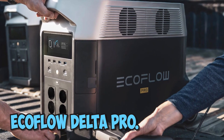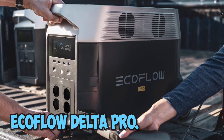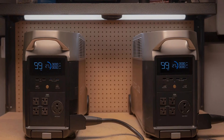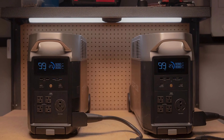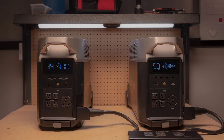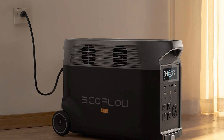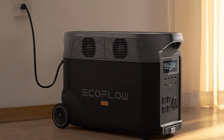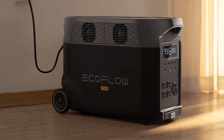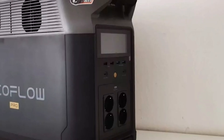Number 1: EcoFlow Delta Pro. EcoFlow is currently undertaking a Kickstarter financing campaign that is already proving to be a huge success. The EcoFlow Delta Pro costs $2,699 after a 25% discount and comes with a 3.6kW class generator. This is more expensive than the competition, but when you consider the expandability and features, it's a great deal.